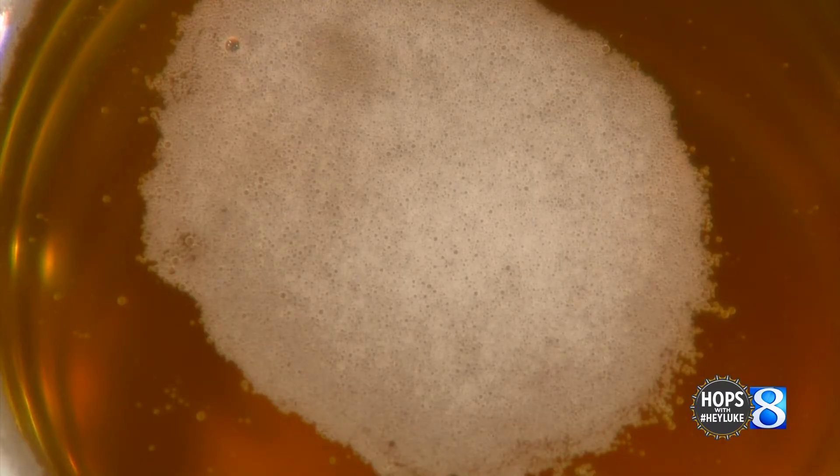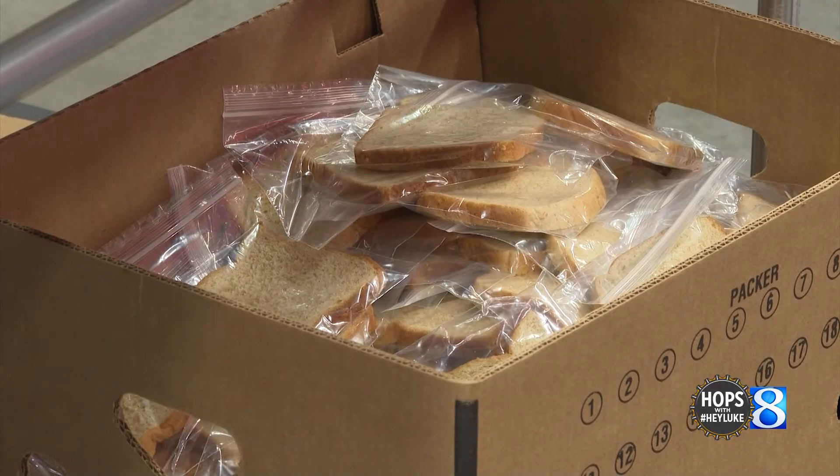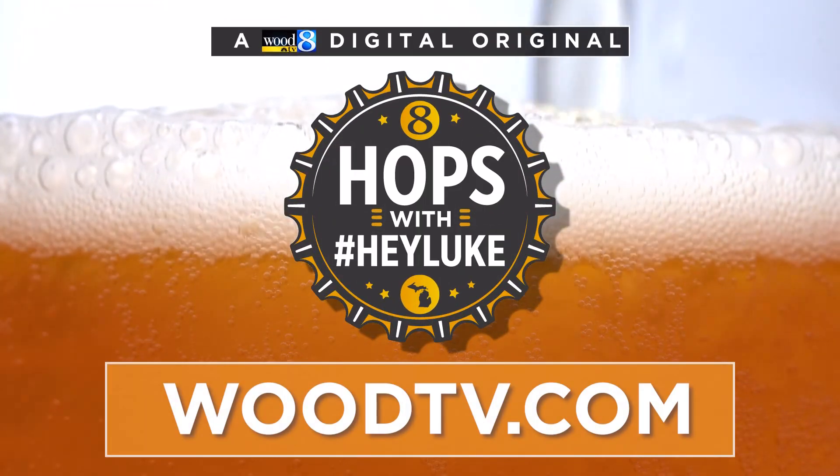Twenty percent — an amount equal to 20% of the proceeds of the sales of this beer has been, and we will continue to, donate to Kids Food Basket, for at-risk children in our community. For more episodes of Hops with Hey Lou, head over to the watch tab on woodtv.com.